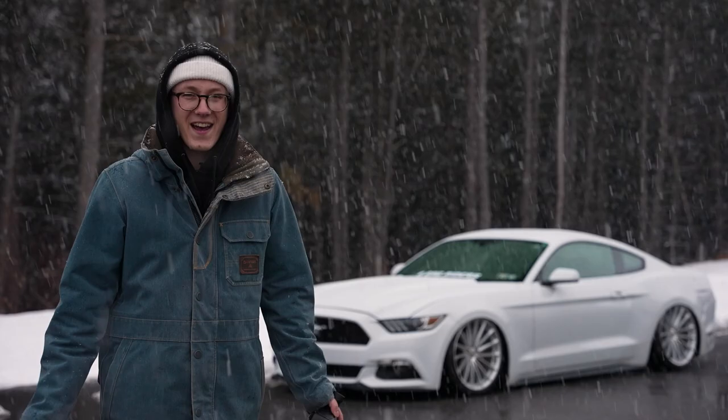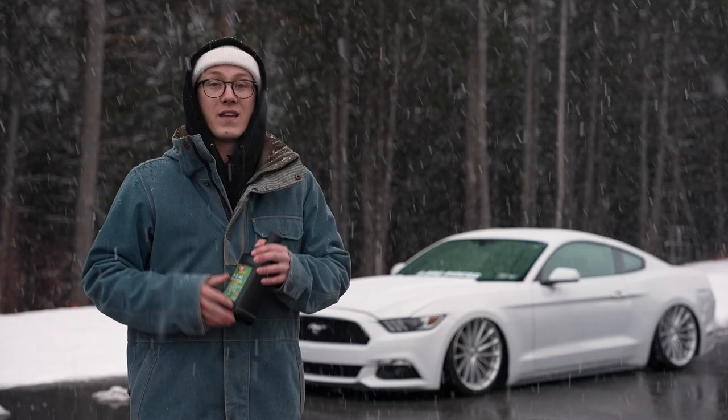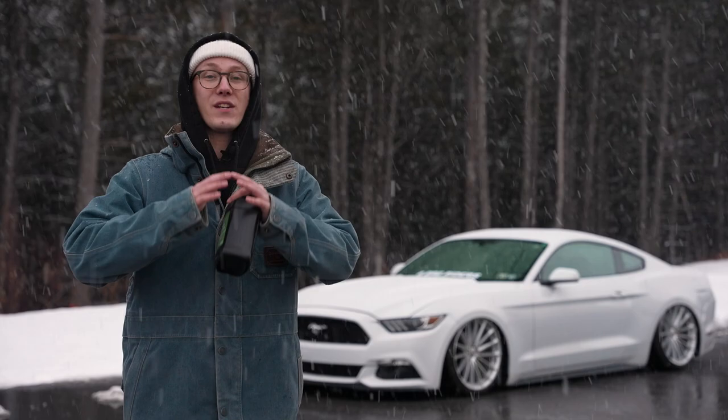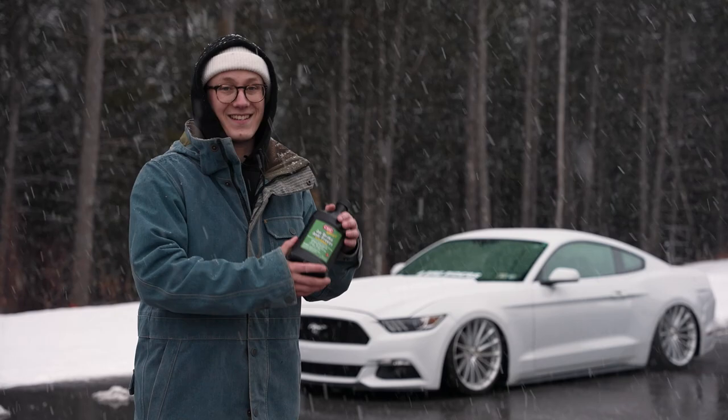You may be asking yourself, what the heck is airbrake antifreeze? This fluid is used primarily by truckers to prevent the airbrake systems on their semi-trucks from freezing up in the winter. This system is incredibly similar to the air suspension system found in your car, so that's why we recommend using airbrake antifreeze to prevent condensation from freezing up in your tank, manifold, and air lines.